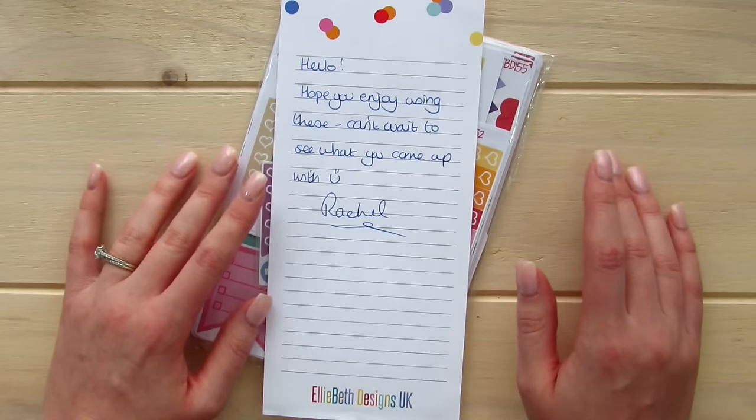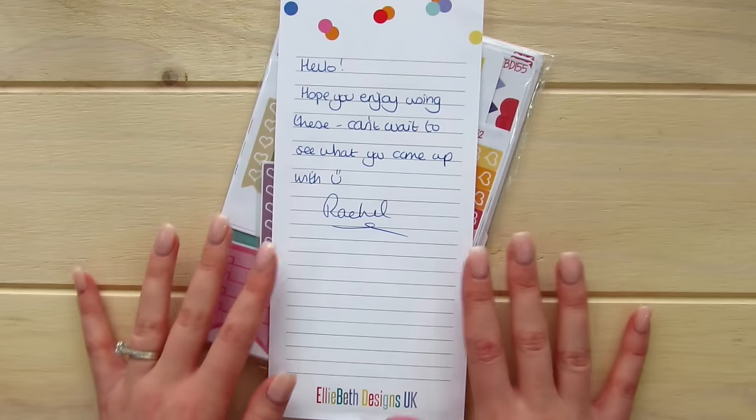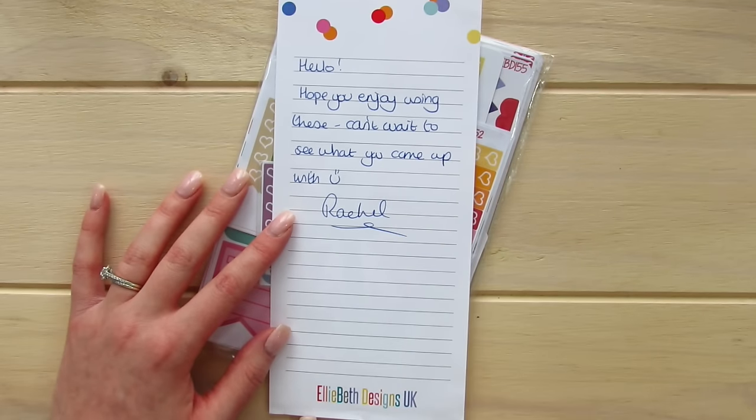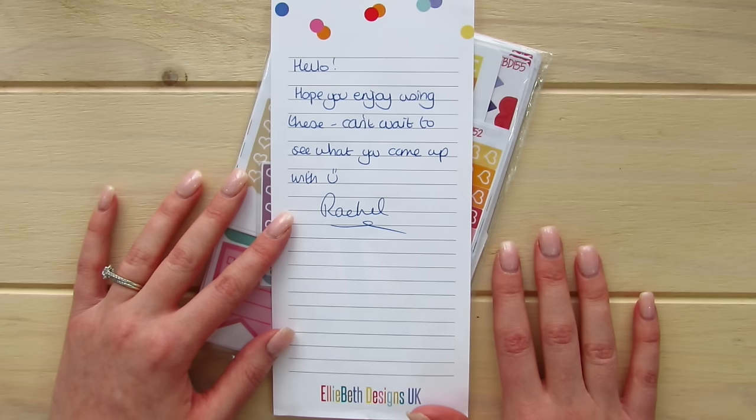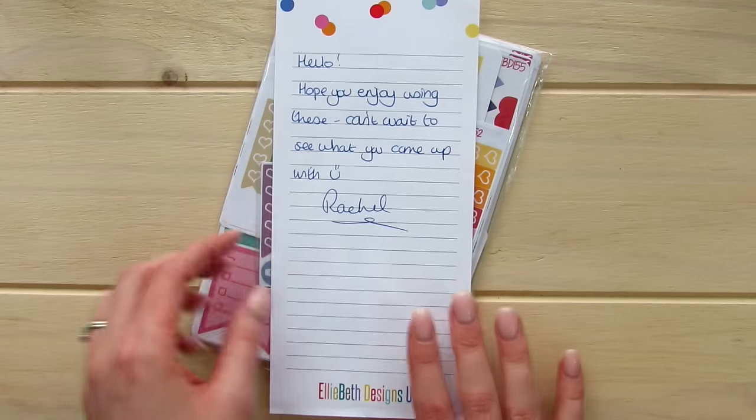My little message says: 'Hello! Hope you enjoy using these. Can't wait to see what you come up with. Rachel.' And of course she's got the Ellie Beth Designs UK branding. I'm pretty sure this is one of Erin Condren's notepads, which is really cool. I've never seen them personalized, but that's really really nice.